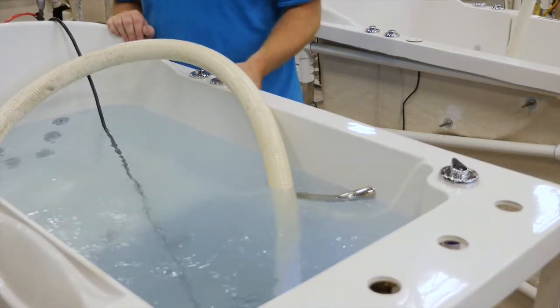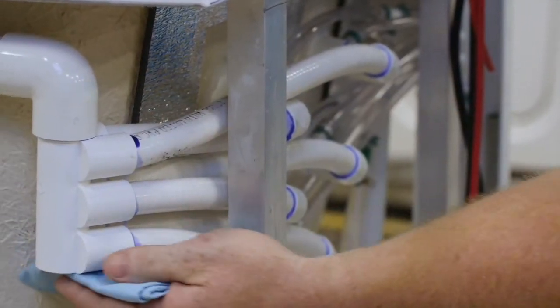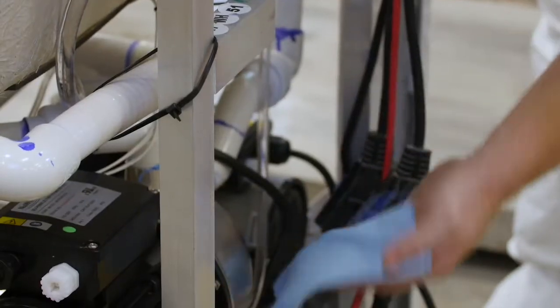And when I get done with that, then I begin to fill it with water. And as it fills, I'll run it for 20 minutes to make sure that it fully cycles through a 20-minute cycle and it builds up pressure to make sure it doesn't leak.